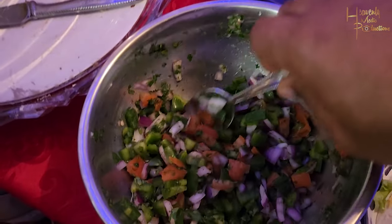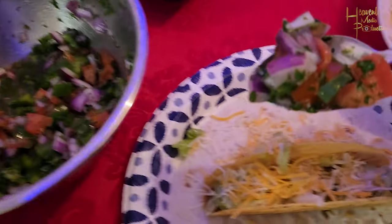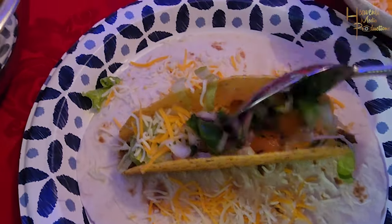Go ahead and serve it up. You can serve it up with tacos, you can serve it up with burritos, you can really put it on just about anything. You can even have it as a side like a salad — that works too.